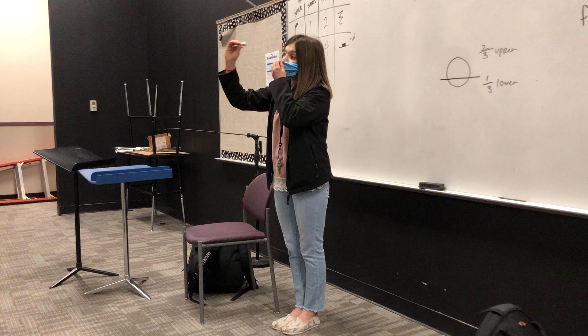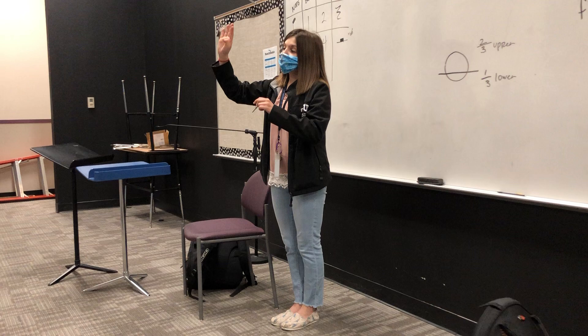So we always hold our mouthpiece like this when we buzz, okay? Never like this, never like this, any other way. It's always finger, thumb, and then cup around, okay?